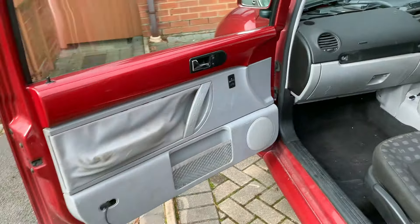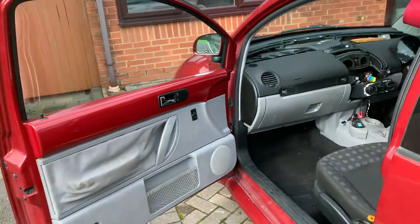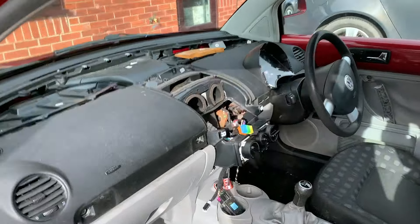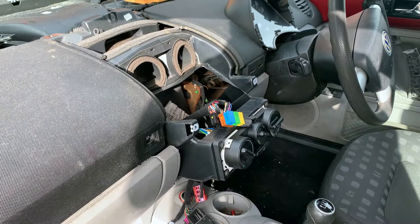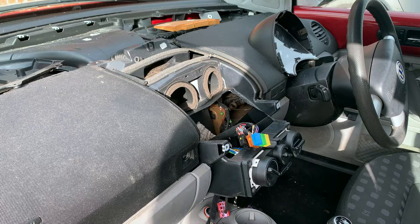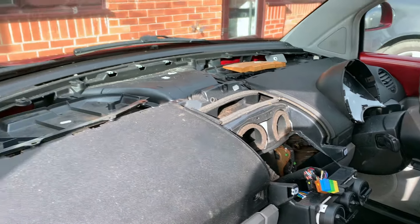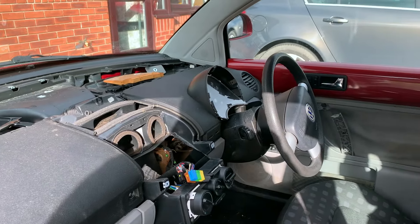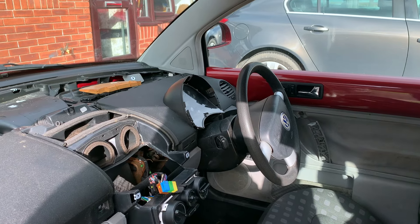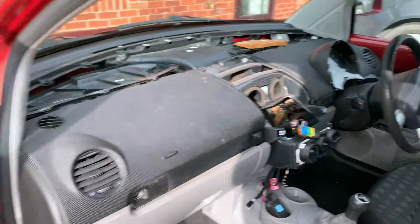Getting into the car, the first thing that's obvious is the dash is apart — you've got no slam panel, centre console's out. The heating controls are in there but there's not much else, no double-din, top panel gone, and the trim around the instrument binnacle has gone. Hopefully that's all in the back — we'll see.